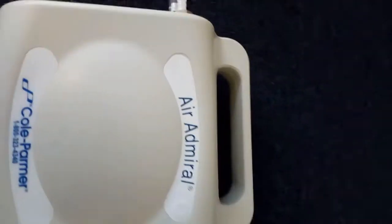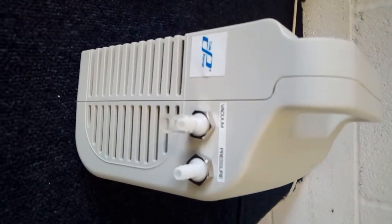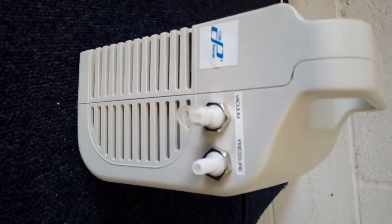I will now switch on the Air Admiral. As you can see at the sides, there is a vacuum nozzle and a pressure nozzle.